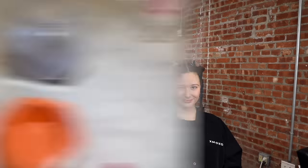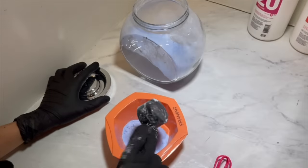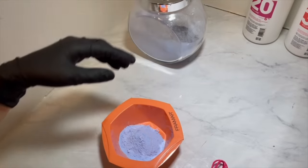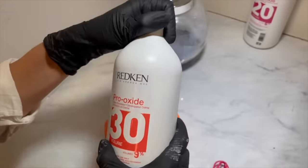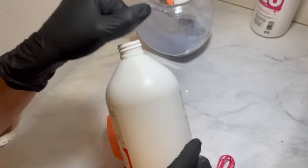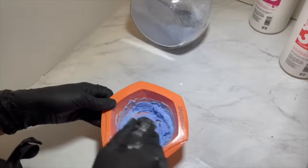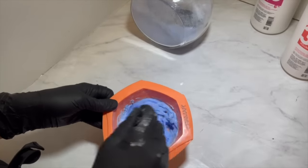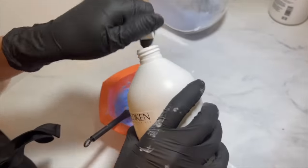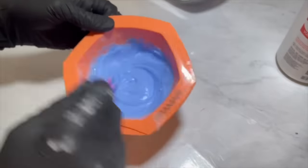Let's get mixing. I'm going to be using 30 volume on the mids and ends because her hair is quite dark and we're going to move quite fast. We want to use a higher developer for less time instead of a lower developer with more time. I'm going to eyeball it. When doing a virgin double process application with foils, I like the consistency to be a little more on the runny-thick side than peanut butter thick.